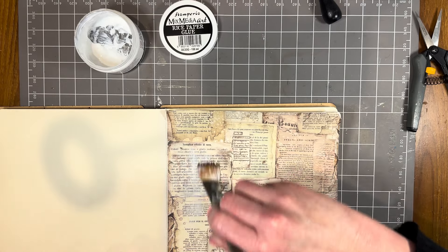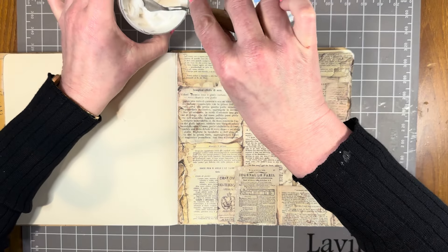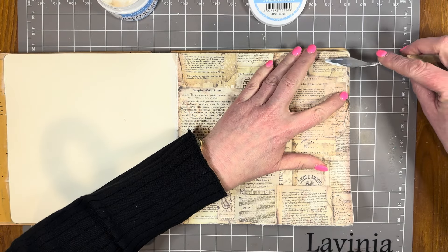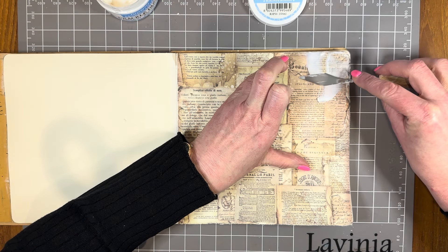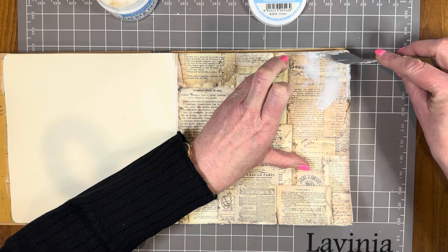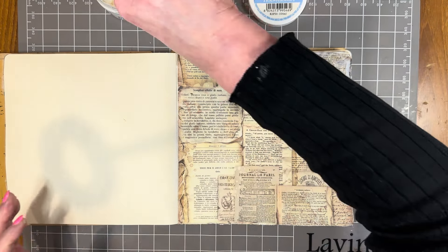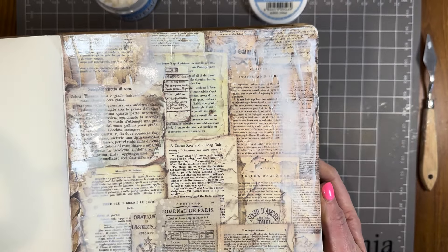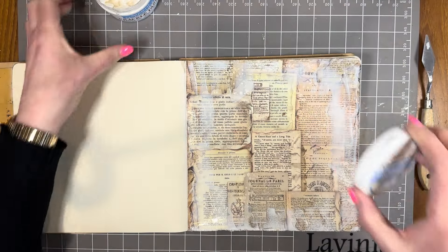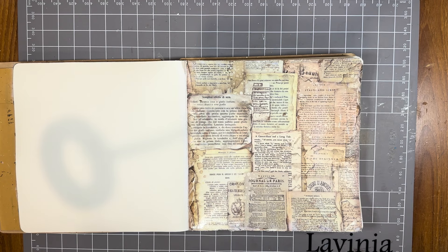This is Stamperia Clear Crackle Paste — it crackles like an absolute dream. The thinner the layer, the finer the cracks. I'm just going to add a thin layer using the back of my metal palette knife, mainly around the corners and sides of the page. I haven't added a really thick layer because I want those lovely fine cracks. Now I'm going to dry that completely with the heat tool and then we're going to see the magic.